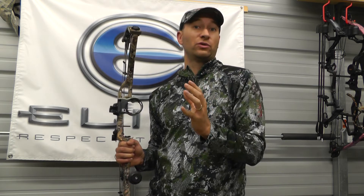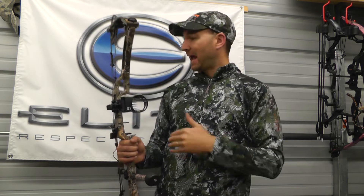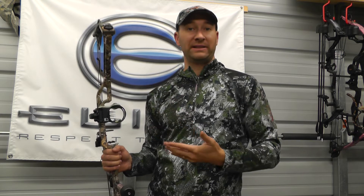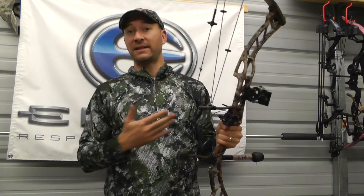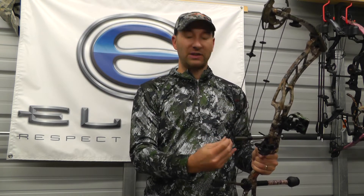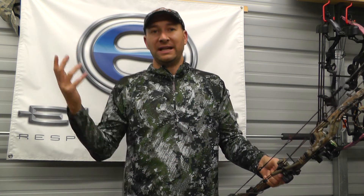You should shoot tighter groups because you have that second anchoring point. Some guys shoot these without peeps — I'm still shooting a peep. I've been using a kisser button, so I'm just using my peep and the site and anchoring that way. Whatever fits your style, whatever you're most comfortable with, that's what you should do. Don't try to do what you've seen somebody else do — do what's most comfortable for you so that you have consistency with your shot.